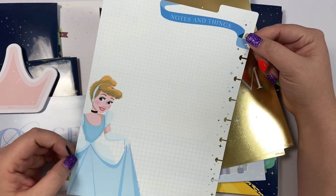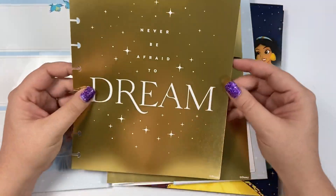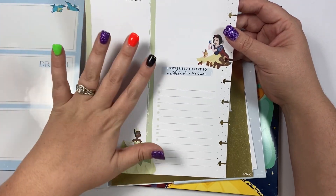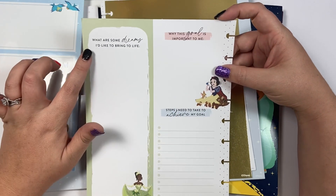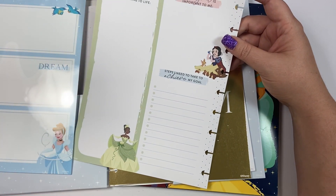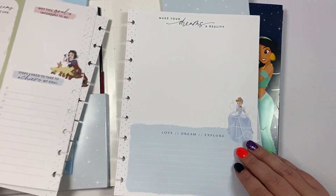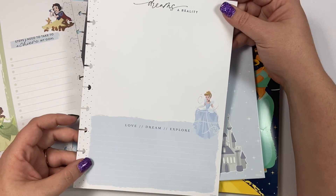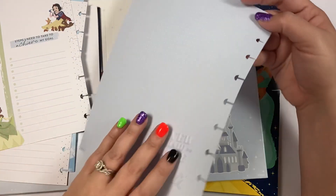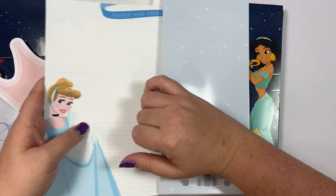On the back we have Cinderella and it says 'notes and things.' Then we have some dashboards — this one says 'never be afraid to dream,' it's gold foil, and it has Tiana and Snow White on the back. It's a place to plan out your dreams: 'what are some dreams I'd like to bring to life,' why a goal is important to you, and steps you need to take. There's also one that says 'make dreams a reality' with Cinderella and says 'love, dream, explore.'